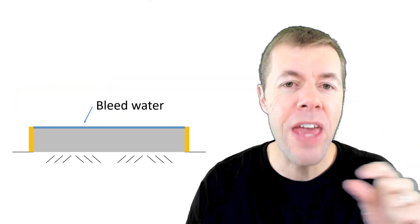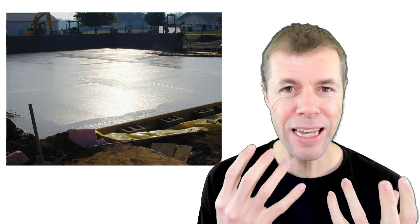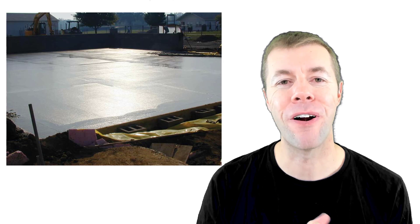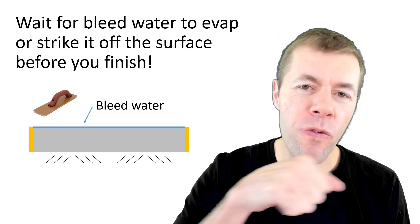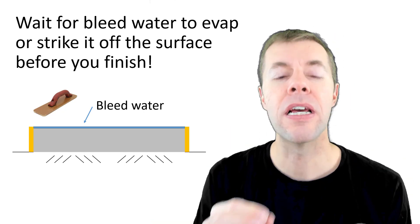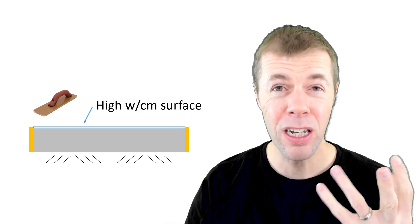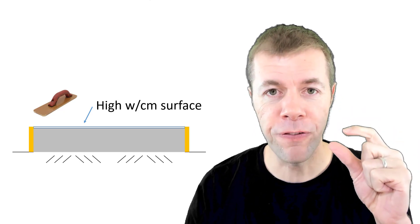This bleeding creates a thin layer of water at the surface of the concrete. That's a concrete slab with a thin layer of bleed water at the surface. And if you come back in and you finish that bleed water into the surface, that isn't good — you have to wait for it to either evaporate off or pull it off the surface. Because if you do finish it in, you'll get a very high water-cement ratio concrete just at the surface.